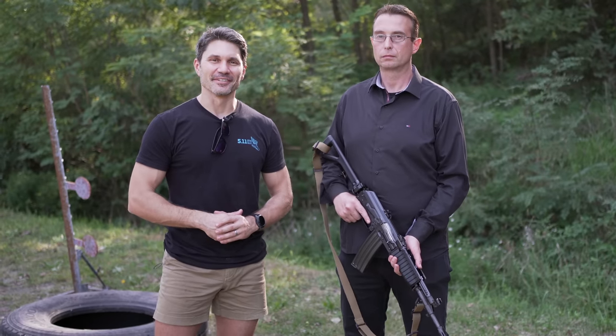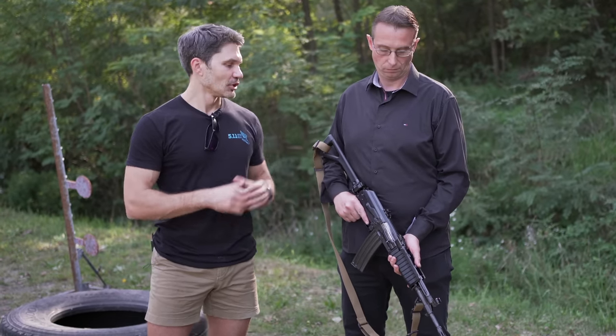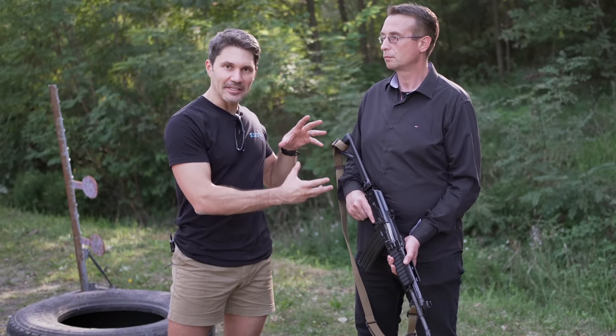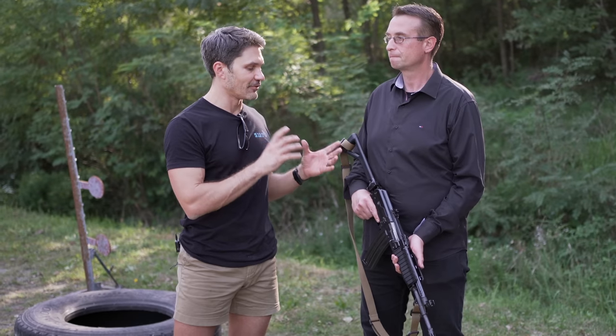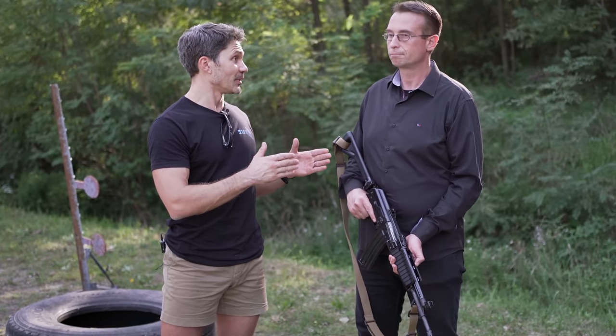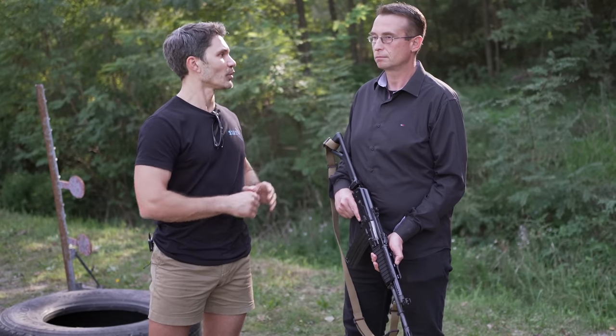James Reeves at TFB TV, here at Zastava in Serbia. I'm with my friend Dragon, an engineer with Zastava, and he's going to tell us about the M21 — one of the more advanced AK rifles on the market today. Dragon, can you tell me: what is the M21?